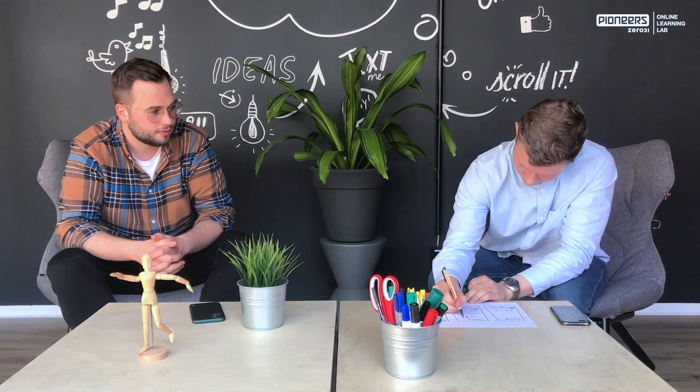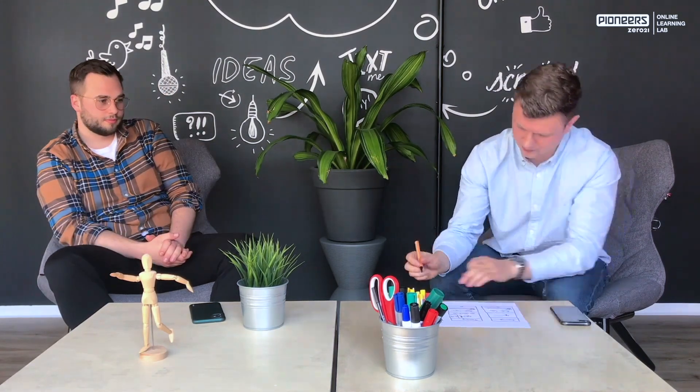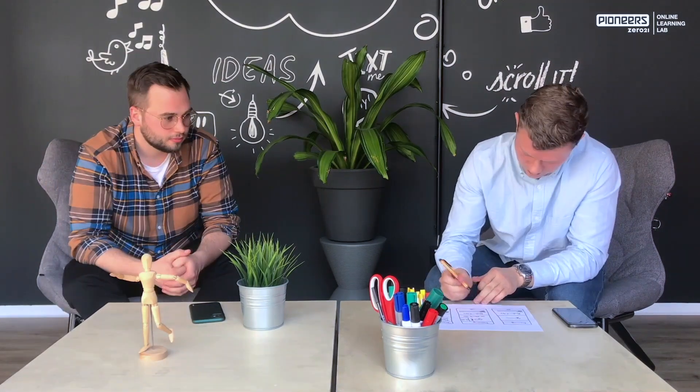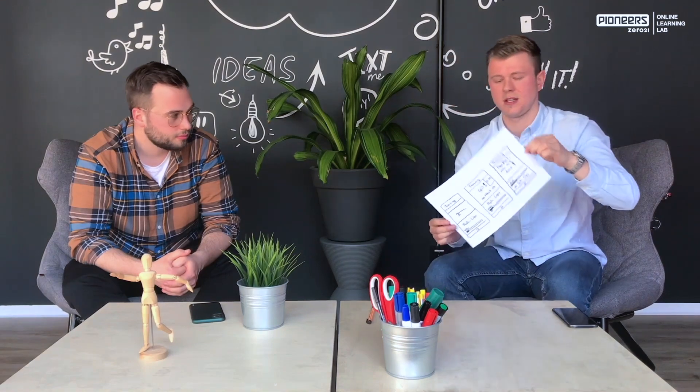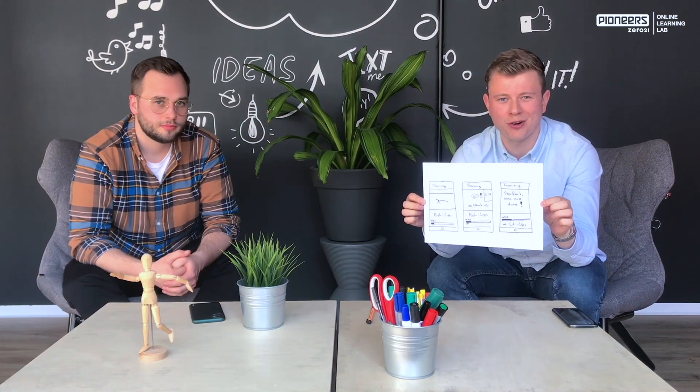Then I would say I start into my first iteration — six minutes, go! My six minutes of iteration are over, and it's Alex's turn again now to give me feedback.